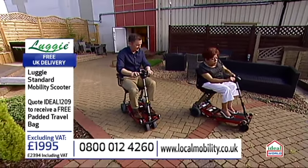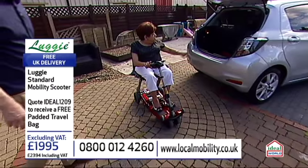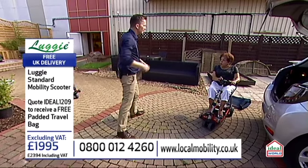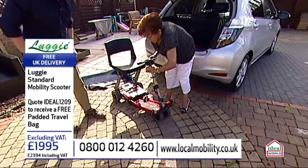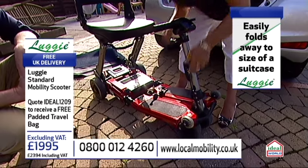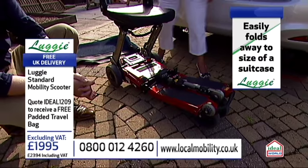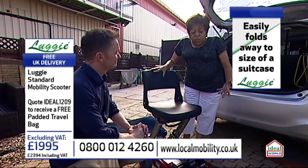I'll let you get into position, Libby. I've got the use of the hoist, which is in the boot of my car. You bought yourself a hoist, and I know local mobility can help you with those. Because then I'm independent of my sister or anybody, really. So I'm going to fold it first. Did it take you long to get the knack of this, Libby? No, because Nigel gave me a fantastic demonstration. He came to your home? He came to the house and gave me a very good demonstration.